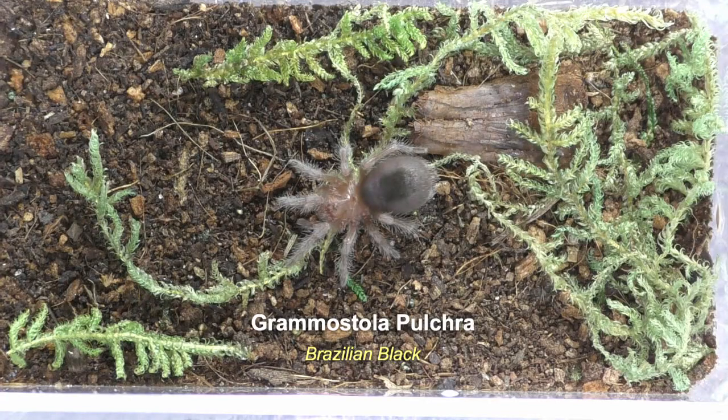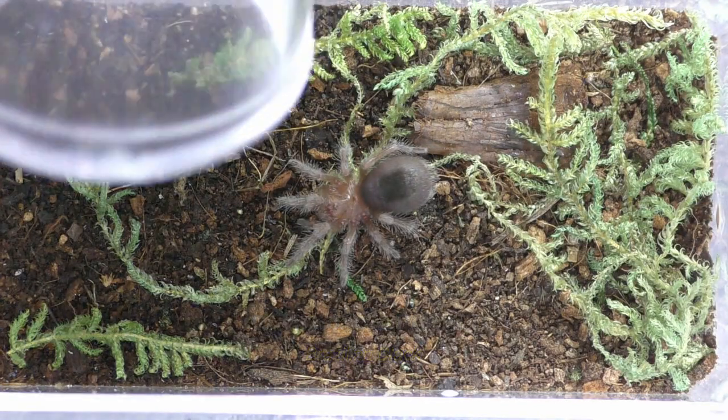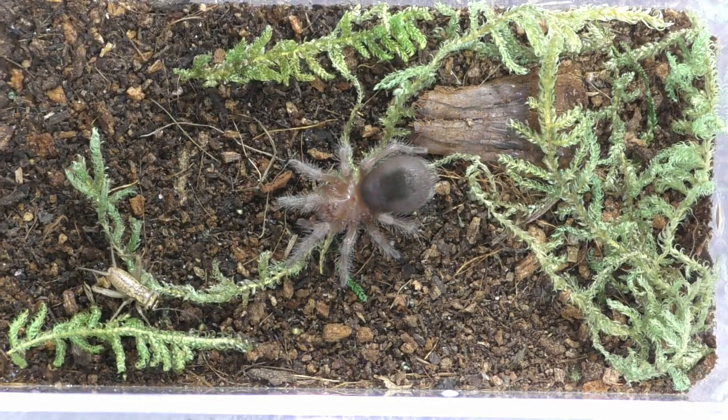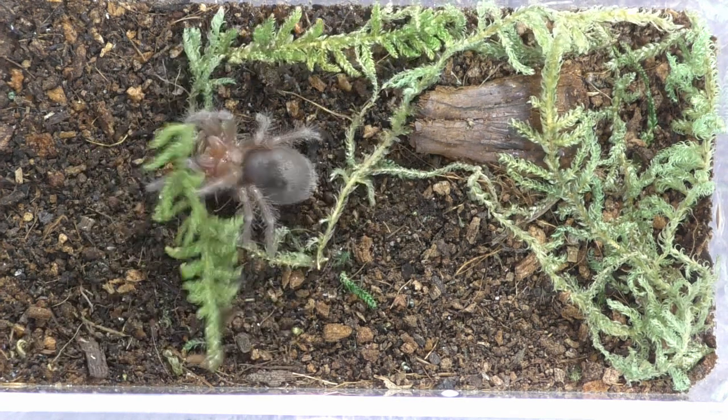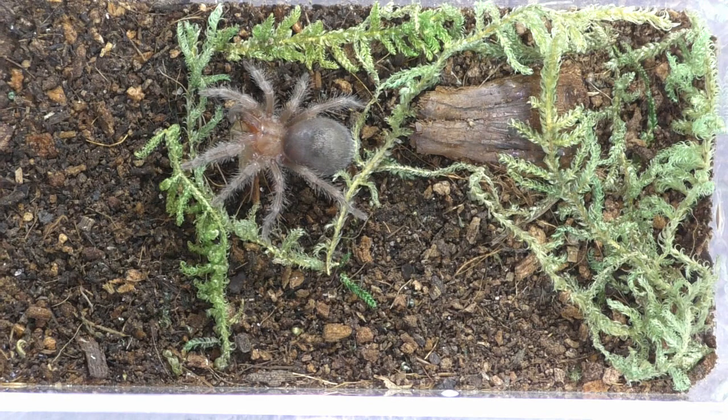And this is a Grammostola pulchra, the Brazilian black. Crunch. Good one. Everybody's hungry today.